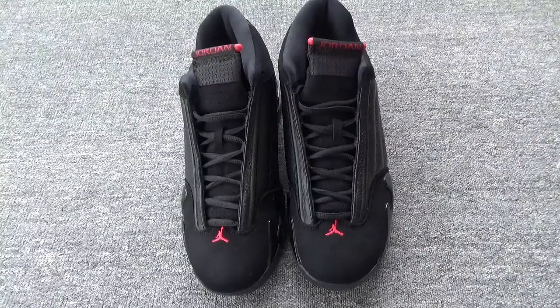Now I'm going to introduce this pair, the Air Jordan 14 Last Shot. This is really cool shoes, what do you think?